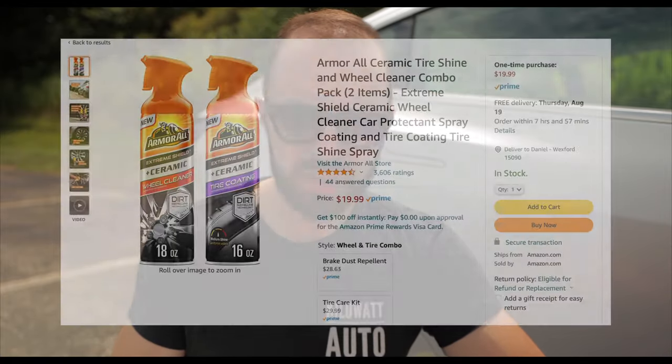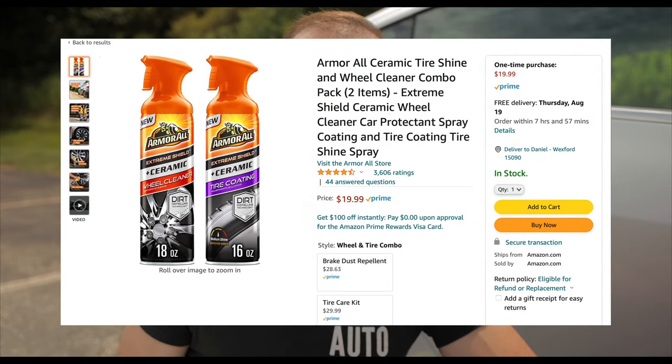In terms of cost, you're looking at just a couple dollars more than traditional tire shine. You can pick this up at your local auto parts store for around $12. It's also available on Amazon for about $20, but that's a bundle pack that comes with both the ceramic tire coating and a ceramic rim coating.